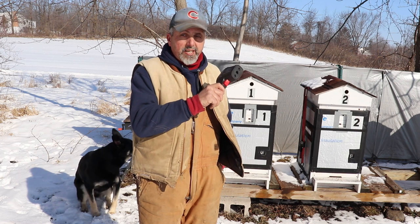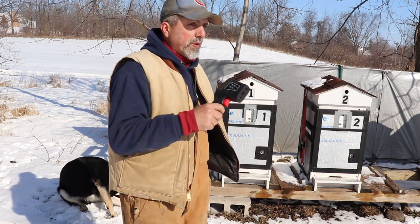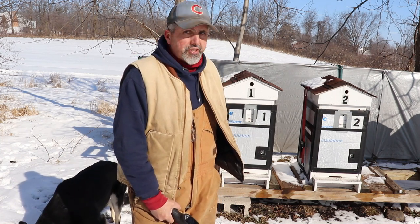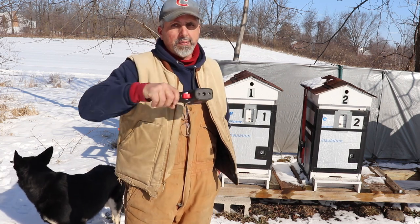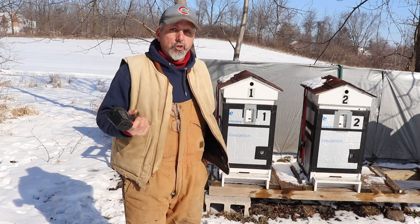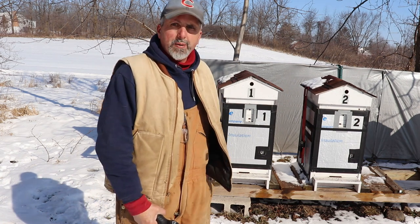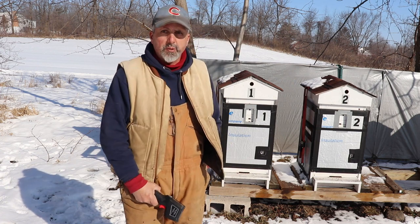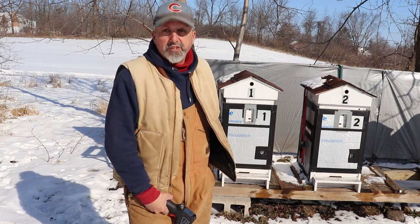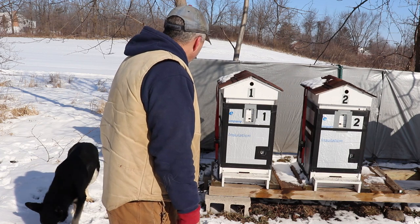I'm going to do an update video on the pollen sub experiment — comparing the pollen substitute sugar with regular white sugar. When weather permits, maybe this week if it's nice enough, I'll pop these open, get the camera out, and we'll see what they're taking more of. I like doing experiments — this is how you learn. I do a lot of experimenting out here to see how bees react. With horses I can read them easily, but with bees I'm still learning.